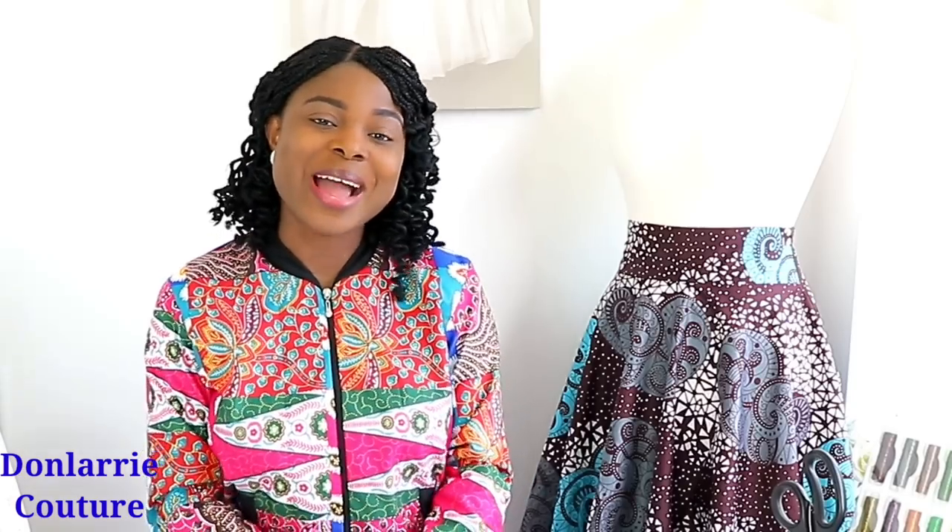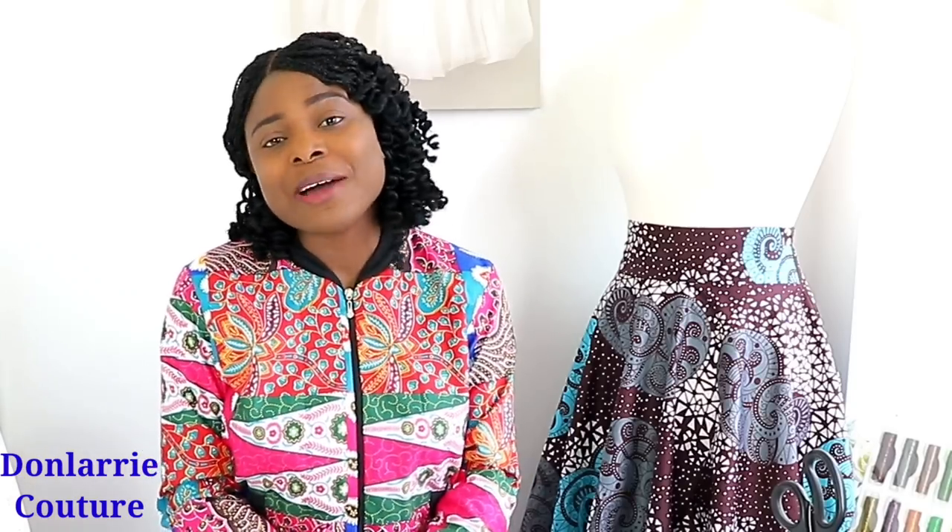Before we start today's tutorial, I just want to say thank you to all my subscribers and all my viewers. I really appreciate you guys. Thank you for supporting my channel. Without further ado, let's jump straight into today's tutorial.